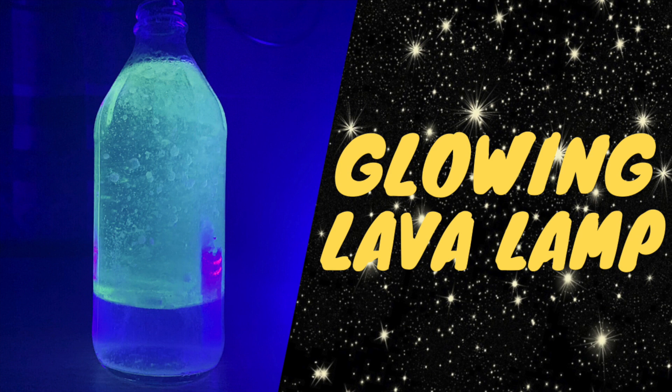Now how does the lava lamp-like effect occur? The reason why the water sinks to the bottom when you add it to the oil is because it is more dense than oil, and they don't mix because they are what scientists call immiscible liquids, which means that they don't mix together. Water is what you call a polar substance and oil is what you call a non-polar substance, so because they're not the same they don't mix.